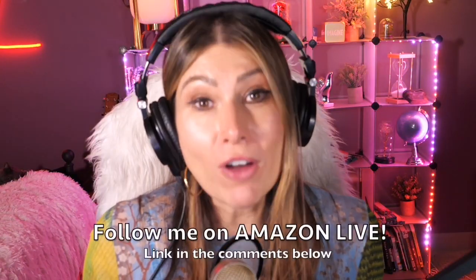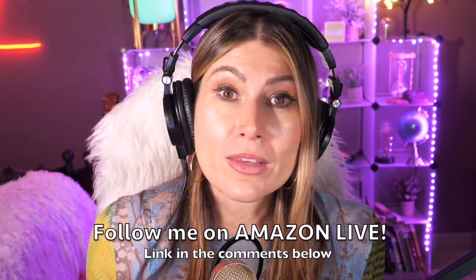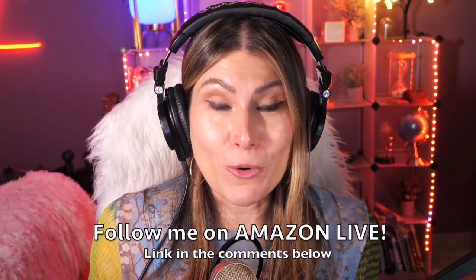Hi there! Thank you so much for watching my video. I am Lorna and on this channel I'm posting short video reviews of Amazon products you're looking into — maybe you're thinking about buying them. I'm curating them and posting them here directly from my Amazon Live channel. Make sure you subscribe, turn on those notifications, and you can also follow me on Amazon Live — you'll find the link in the comment section below. Thank you so much and see you soon!